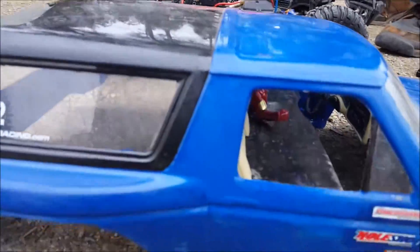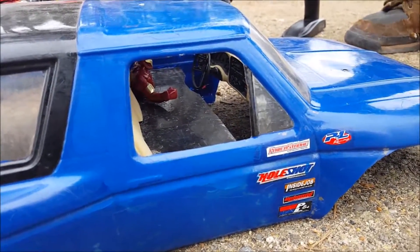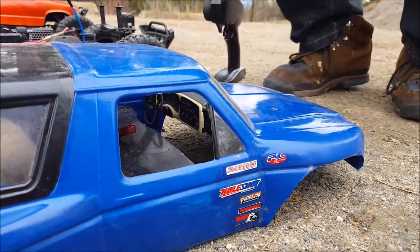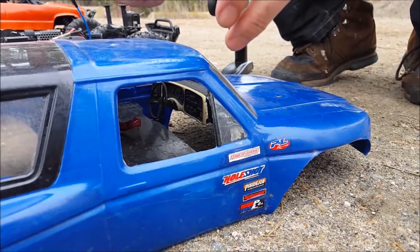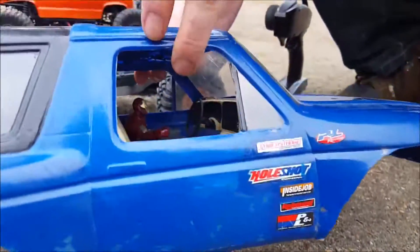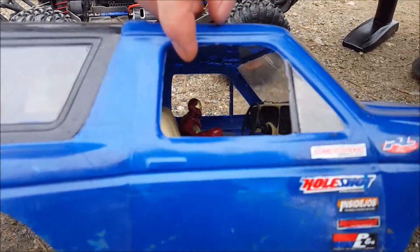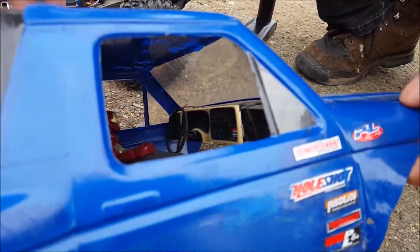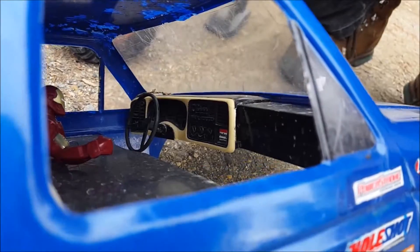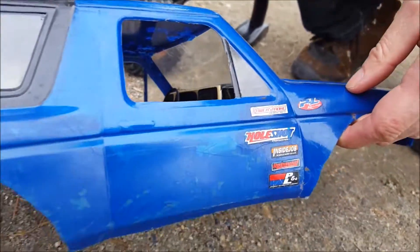And then we've got the shell here. We've got a full interior — kind of like a half interior, so... dashboard, half seats, Iron Man in there. Yeah, that dash looks cool.